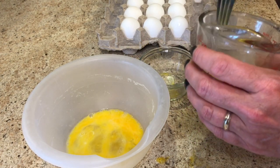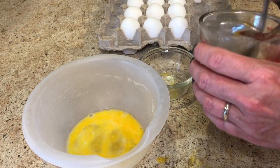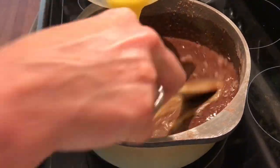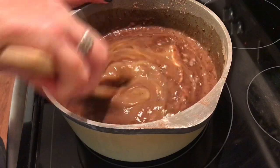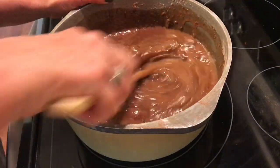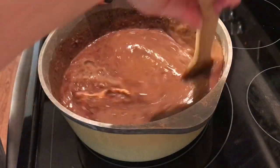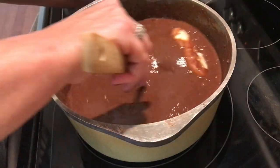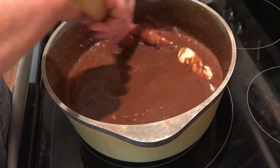Add those six eggs to the chocolate mixture and blend that really well. You want to keep stirring, getting those eggs really mixed in. Then turn your stove top eye on to medium.